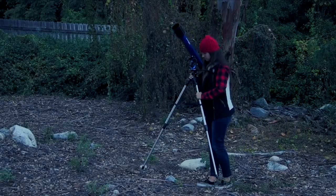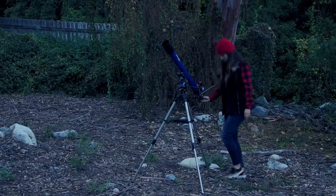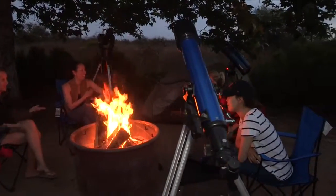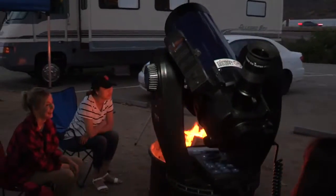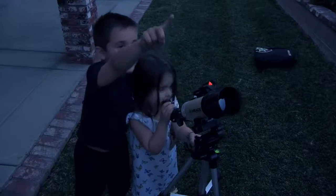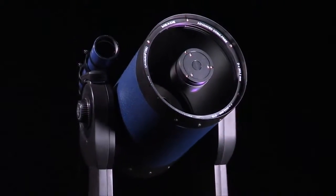Now that you know some basics about the different types of telescopes, the first question to ask yourself when looking to purchase a telescope for the first time is: do you know what you want the telescope for? Our suggestion is to do some research and decide from there. Remember that Meade's customer service is always available and is eager to assist with helping you decide what Meade telescope is the perfect one for you.